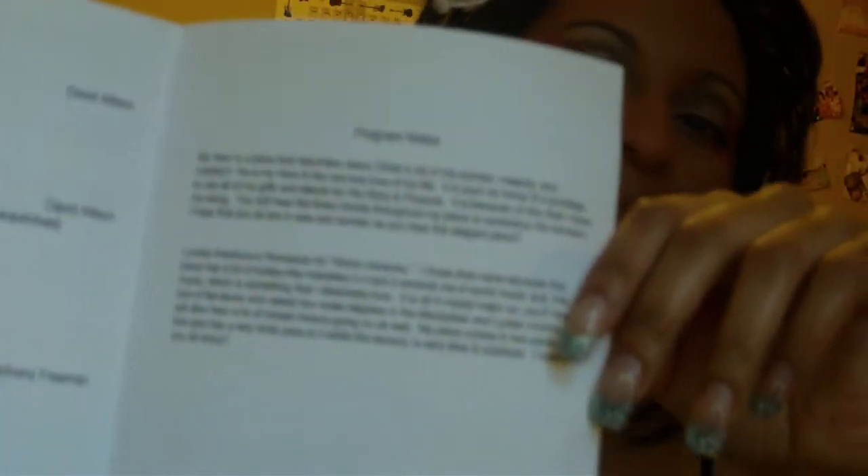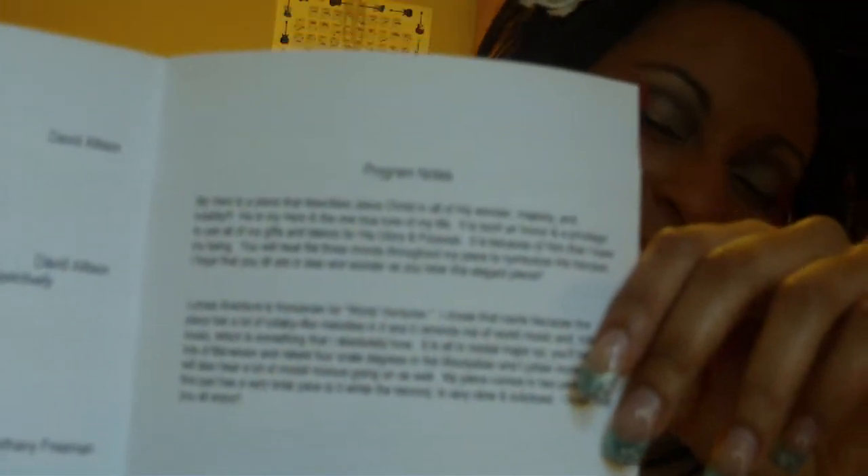Here are my program notes for my pieces, so I want to read them to you real quick. I'll read you Lemea Aventura, because I already told you about My Hero and everything. Lemea Aventura is Romanian for world ventures.